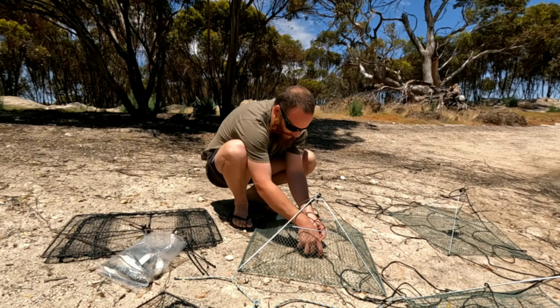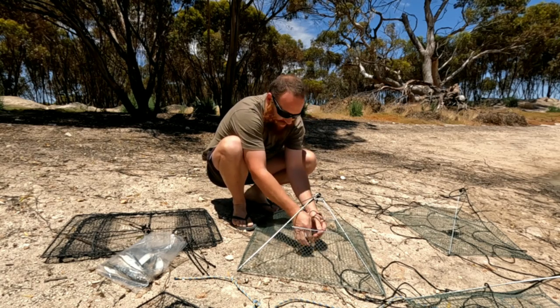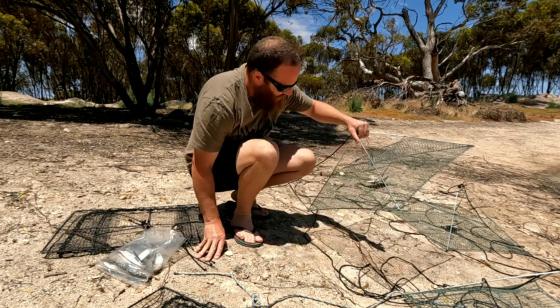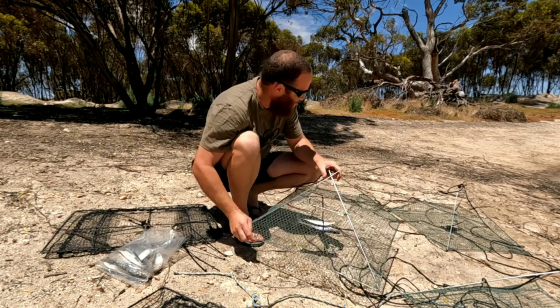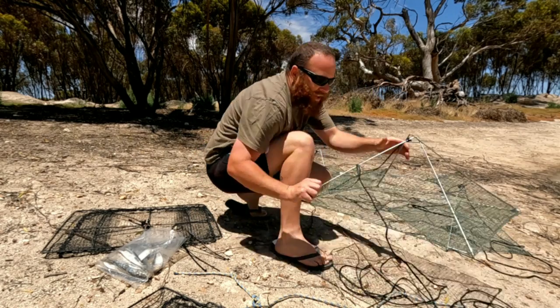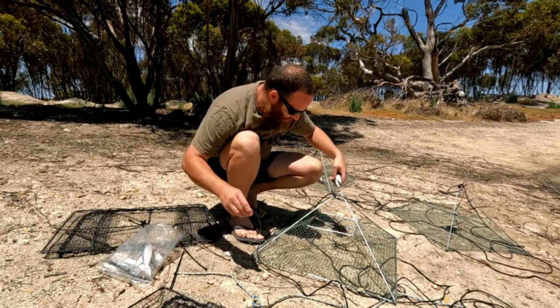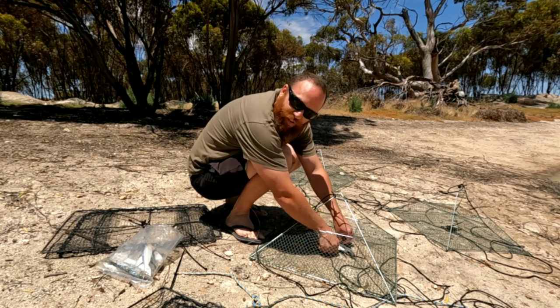I'm dying for a feed of yabbies. It's been a bloody good season so far — even though summer's just started, the few times I've been yabbying I've been cleaning up every time. But I only take what I need, chuck the rest back for next time. Fishing for the future.